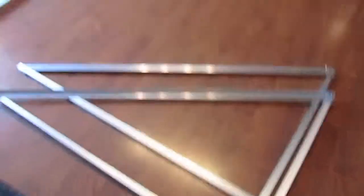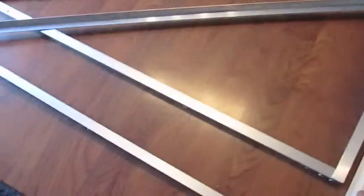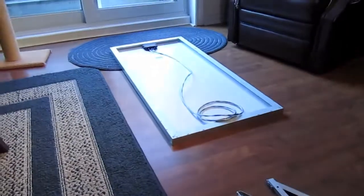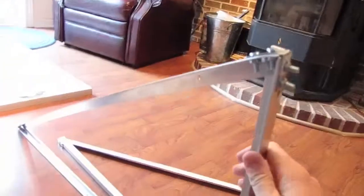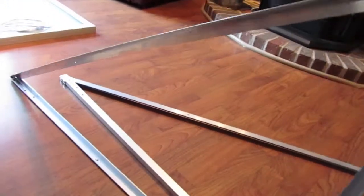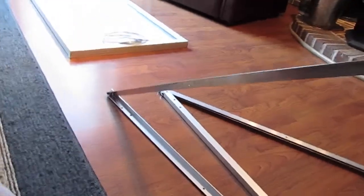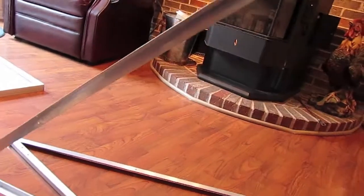Hello again folks. Just going on to the next step of my solar panel project. I built two brackets. I already went up and measured the roof is at a 22 degree angle, so I built these to give me enough of an angle now so I'm up to 45 degrees when I mount the panel on the roof.